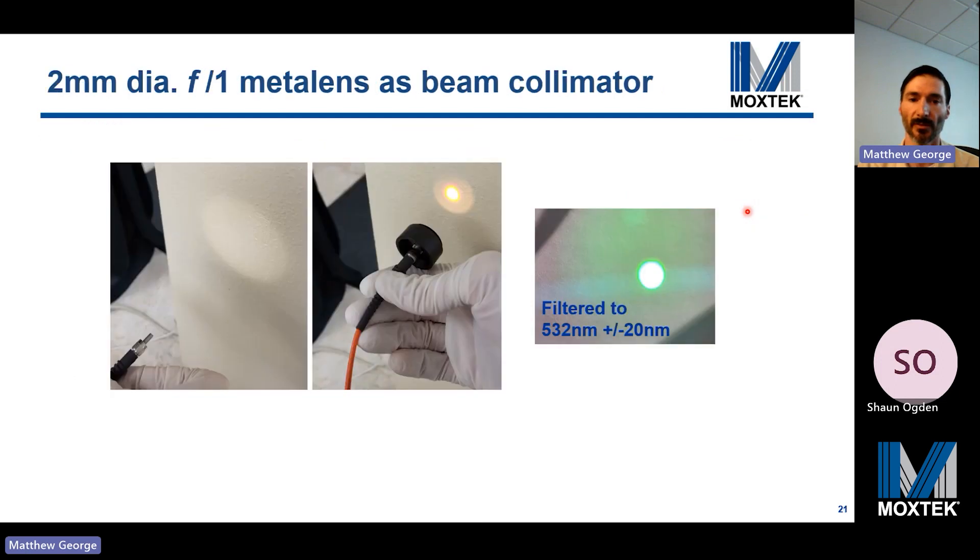The focal spot measurement of our one millimeter focal length metalens, measured at 543 nanometers, shows approximately a 1.2 micron spot size, close to the diffraction-limited spot size for this F number. We also demonstrated a 2 millimeter diameter F1 metalens used as a fiber optic beam collimator. With the metalens, the beam looks quite good, even with broadband illumination. This is not the most exciting application, but it is simple and of practical importance.